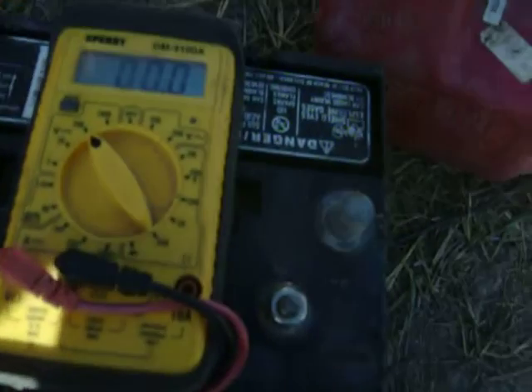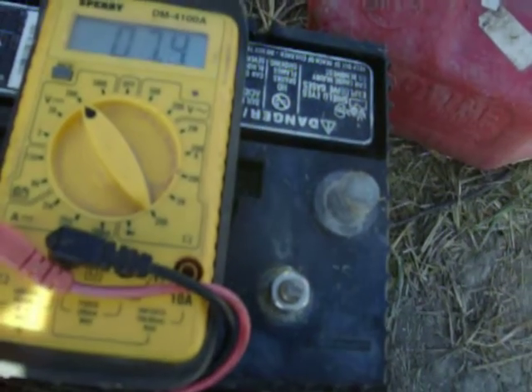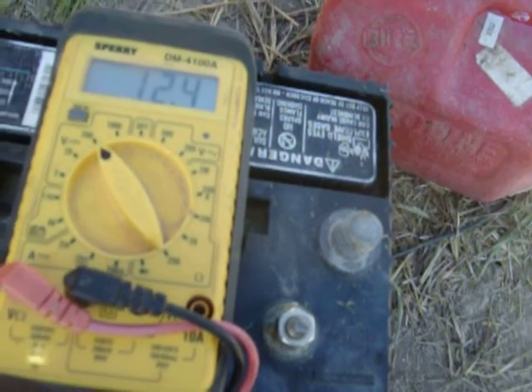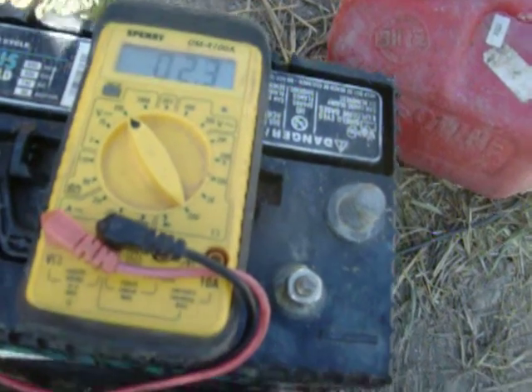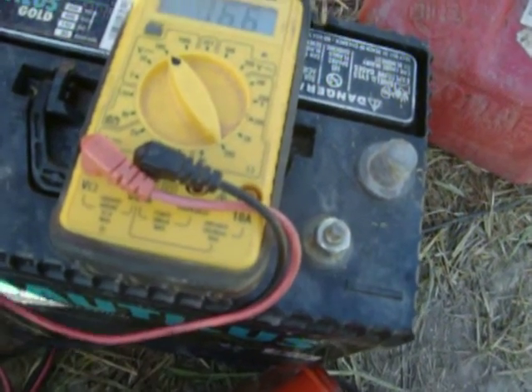Like I said, the wind is really not blowing that hard. You may not be able to see it, but the grass is moving a little up there. We've got it on the battery still. That's about what my batteries are at — 12.4 — so let me disconnect it again from the battery.